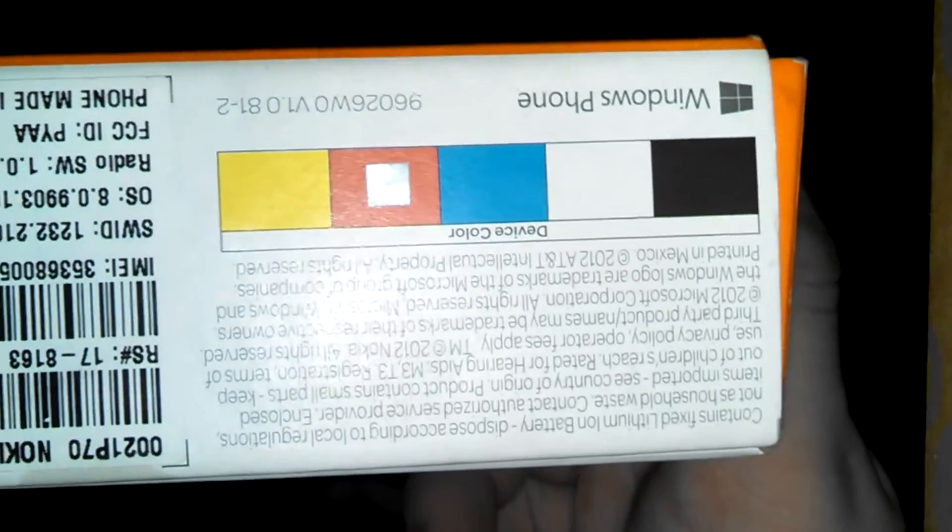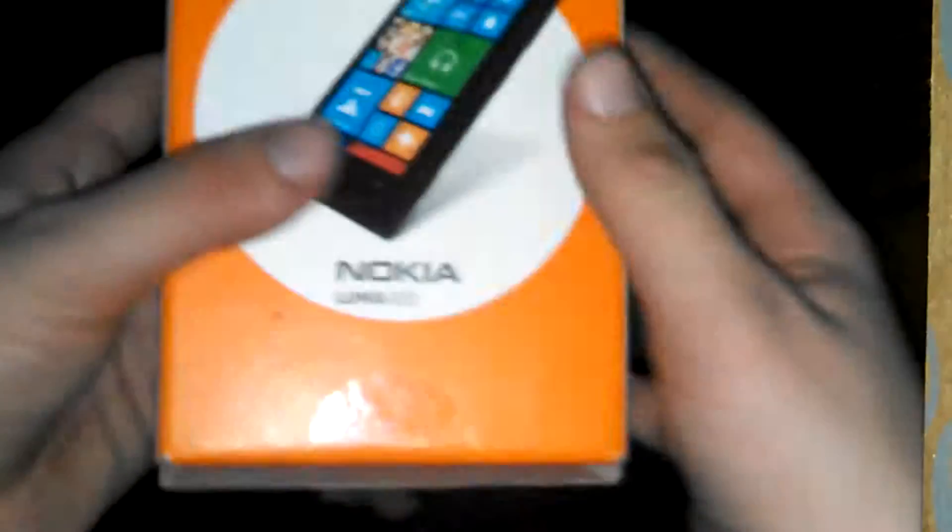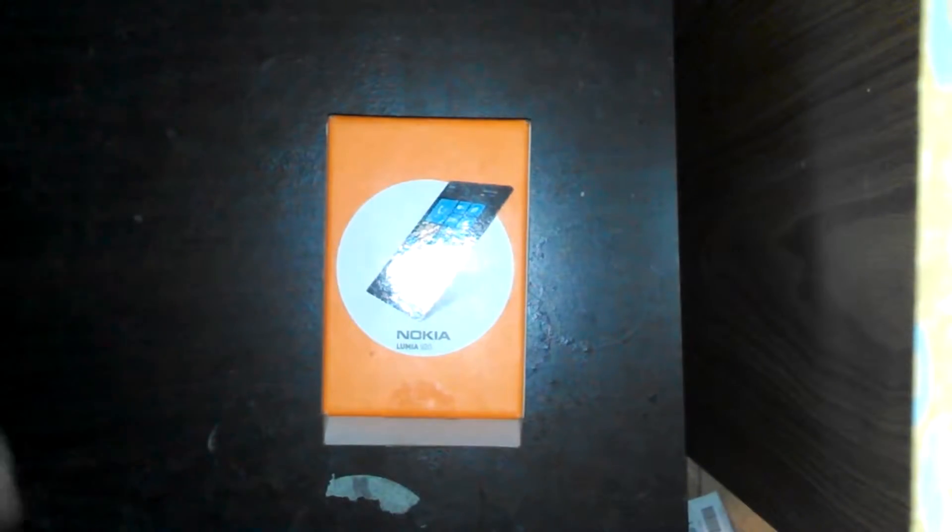This is the red version, as you can see — the little dot right there. This is what it looks like when you get it from AT&T; it comes in a box like this. I have it set up for Straight Talk, but today I'm showing you how to use it and how to set it up.